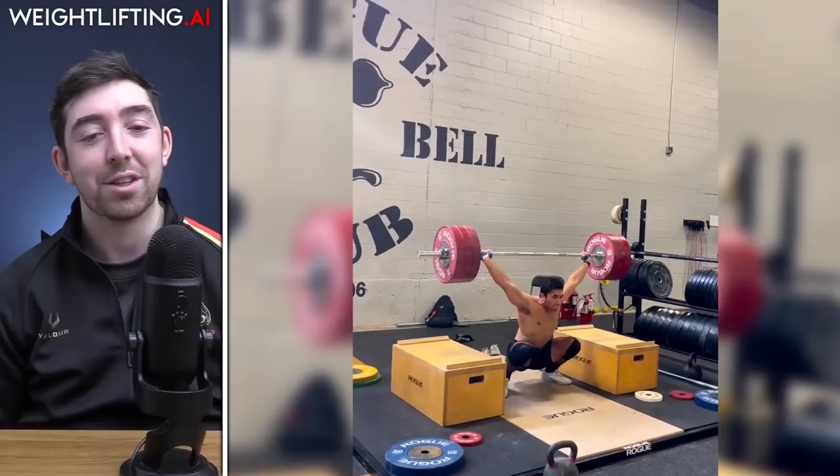Ryan Grimsland just competed at Junior Pan-Ams and hit 170 kilos on a block snatch — that's over the women's world record of 169 by Shi Zhong. His best snatch from the floor is around 147 kilos in competition, so he's block snatching about 115% of his snatch, which is very high. For comparison, Ilya did 205 off blocks with a 191, and Klokov nearly did 214 with a 206. It's going to translate eventually — a huge lift.